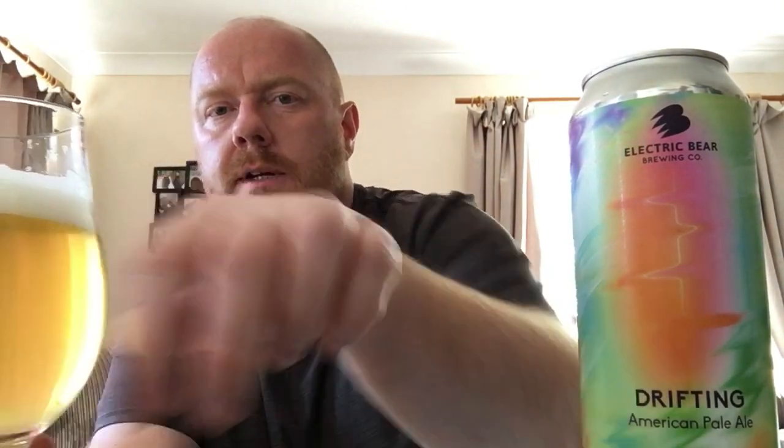Let's get stuck in — cheers! Quite sweet on the flavour as well, quite citrusy, quite zesty. Decent levels of carbonation, well carbonated, quite a thin body to it. Lemon, lime, orange, a little bit of grapefruit — not much though. There is the slightest bit of berry sweetness I'm picking up on this, really quite ripe.